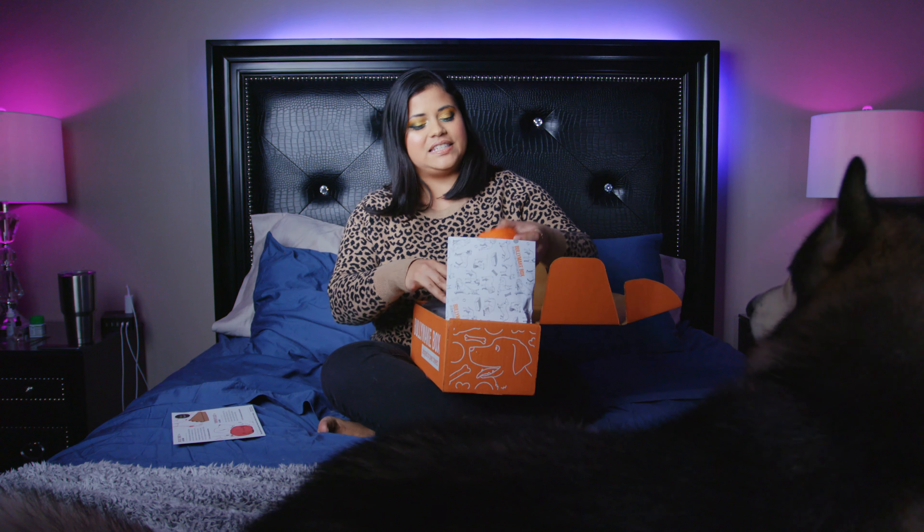Hello everyone! Today we are gonna be unboxing the Bully Make of the month of November. I'm wondering if the theme is gonna be like Thanksgiving or fall, something related to the holidays. Let's see.